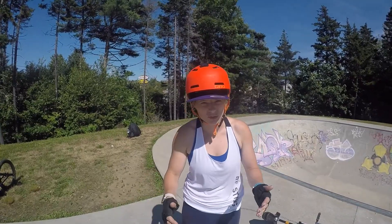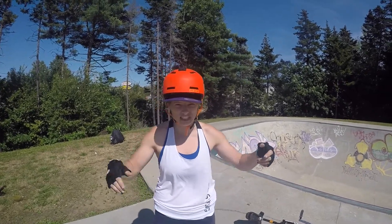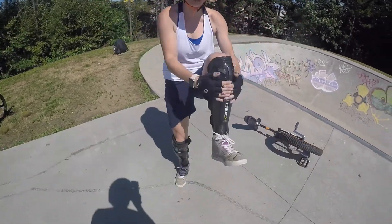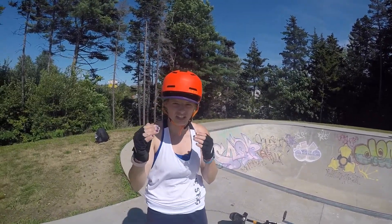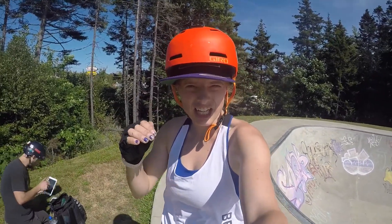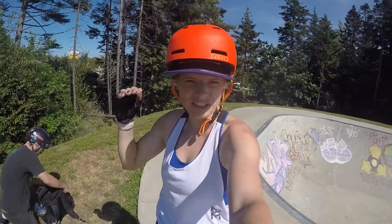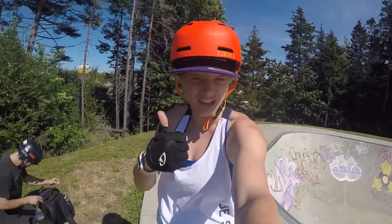You got to make sure you commit to it and just go for it. And if you fall, that's where you got a helmet and shin pads. So just go for it and try not to overthink it. When you drop in, as soon as you land, you got to make sure you pedal as fast as you can — it makes it a lot easier.